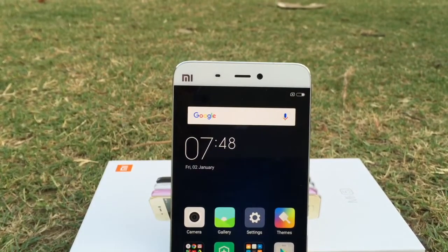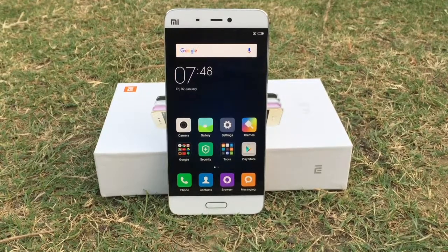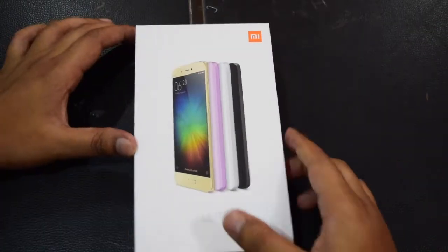Hey guys, I'm Deepankar, back with a new video. This is the review of Xiaomi Mi 5. As I did not upload any unboxing video for this phone, let me first show you the unboxing and inbox content.